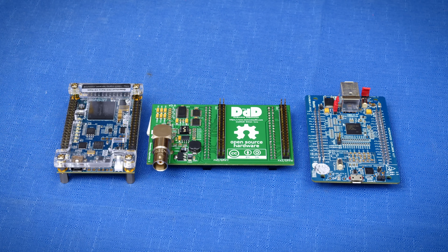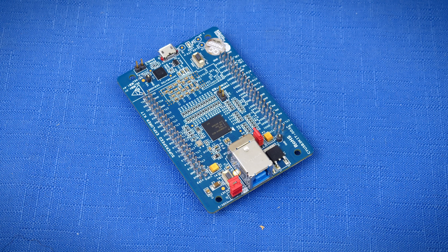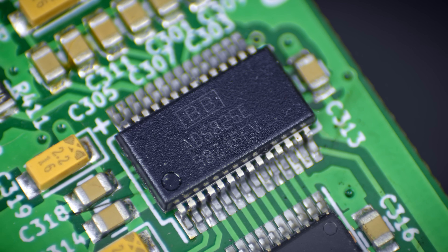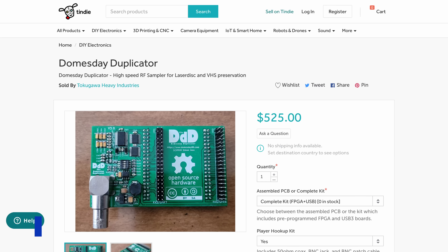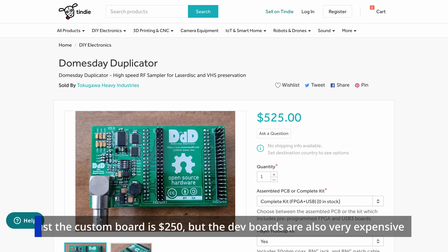The Doomsday Duplicator here is a stack of three different parts. One is an FPGA dev board, another is a USB 3.0 dev board, and then there is the actual custom board that uses a Texas Instruments ADS825 ADC to be able to capture 40 mega samples per second of 10-bit data. Fair warning — these parts aren't cheap. I have my Twitch viewers to thank for helping make it possible for me to get this after reaching a sub-goal for it.